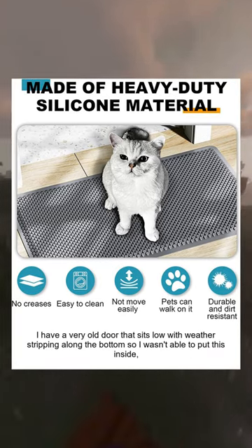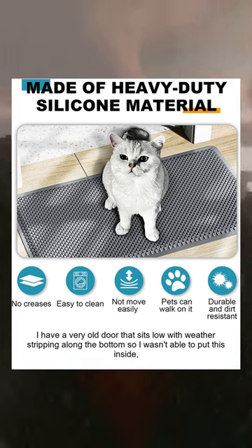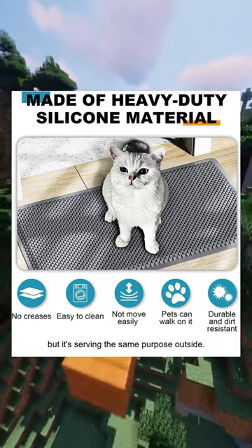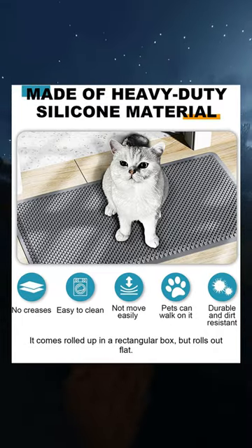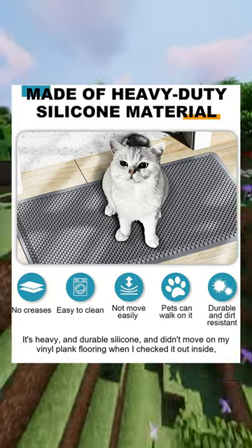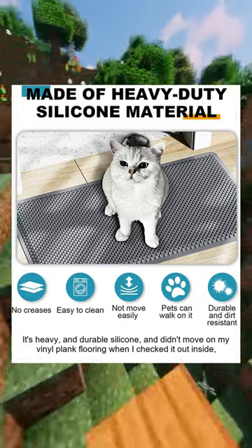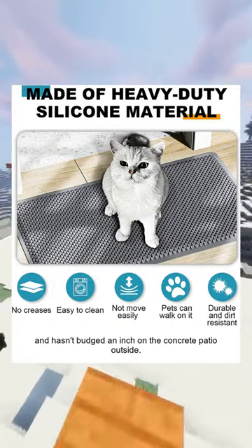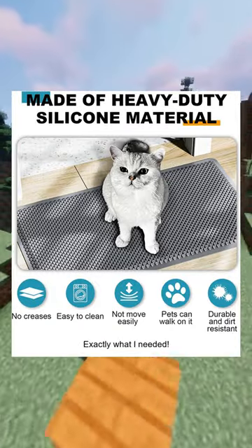I have a very old door that sits low with weather stripping along the bottom, so I wasn't able to put this inside. But it's serving the same purpose outside. It comes rolled up in a rectangular box but rolls out flat. It's heavy and durable silicone and didn't move on my vinyl plank flooring when I checked it out inside, and hasn't budged an inch on the concrete patio outside — exactly what I needed.